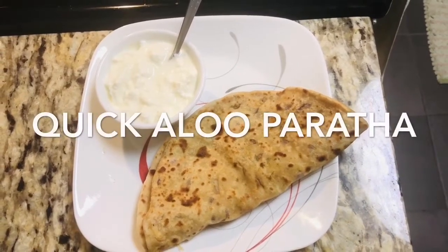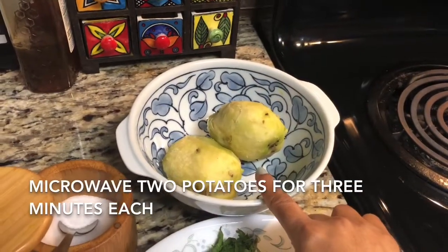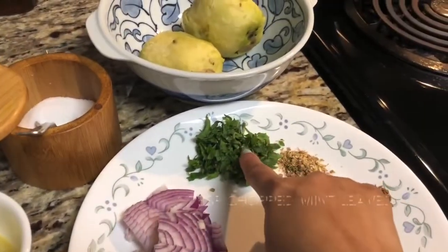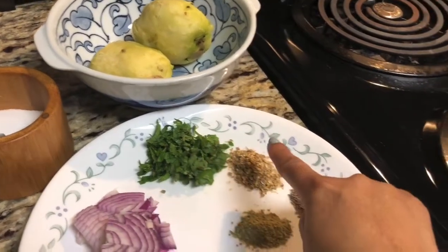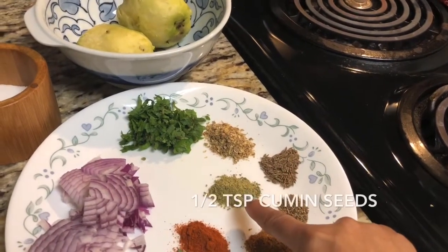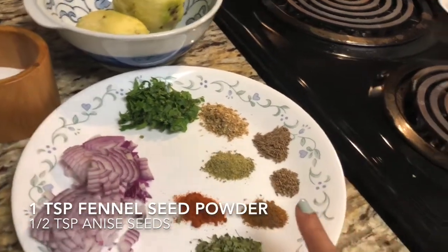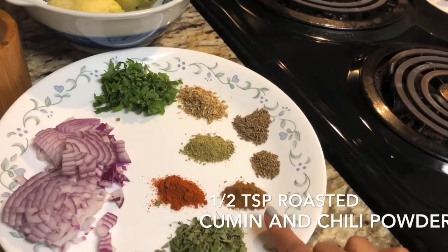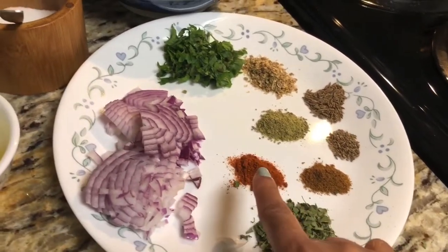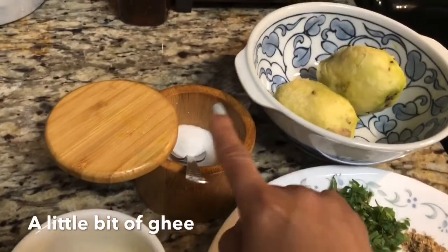Hello friends, today we'll make aloo paratha. For this I took two potatoes, microwaved, one-fourth of a medium-sized onion, 1 tablespoon mint leaf chopped, 1 teaspoon crushed coriander, 1 and a half teaspoon cumin seed, 1 teaspoon fennel seed powder, half teaspoon of aniseed, half teaspoon of roasted cumin and chili powder, half tablespoon of dried fenugreek leaves or kasuri methi, and half teaspoon chili powder.